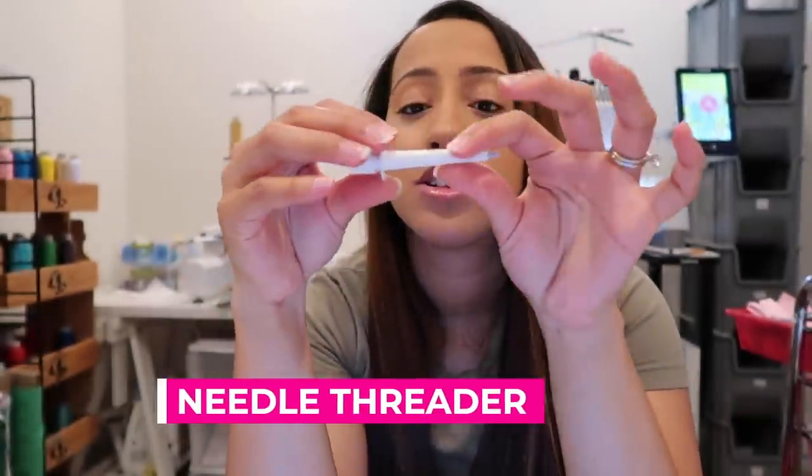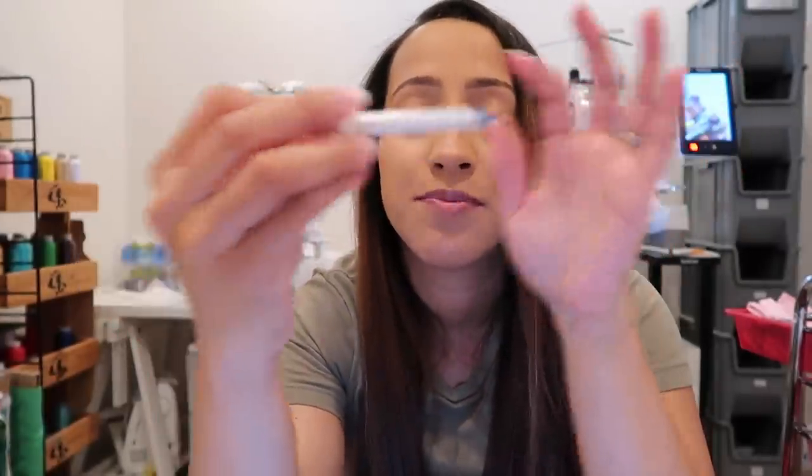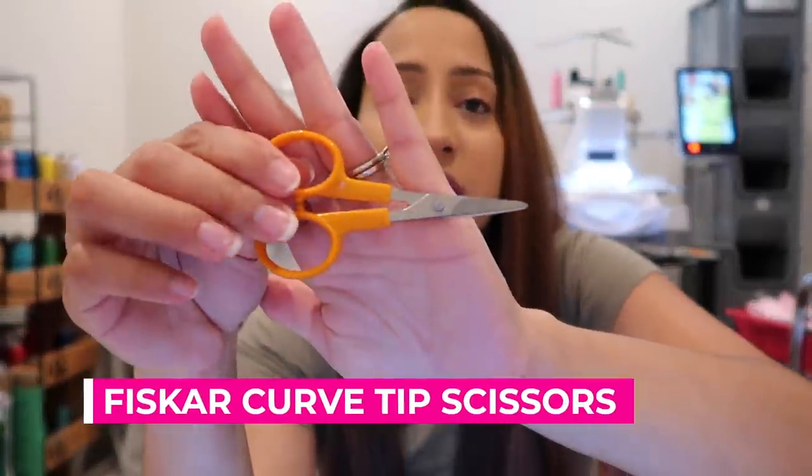Most machines already come with it, but I somehow managed to lose three of them — it is the needle threader. If you have a multi-needle machine, threading them is ridiculous and frustrating. If I don't have this I cannot even work — I tried using scissors but it doesn't help. So a needle threader is very, very important.